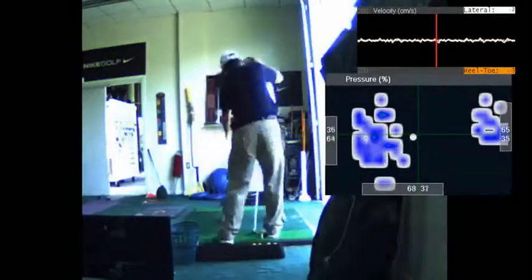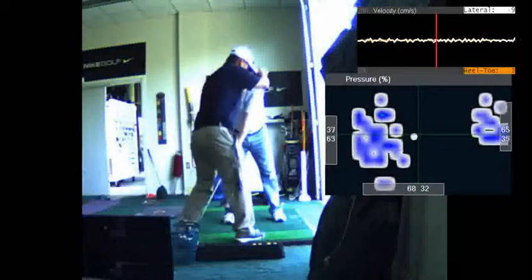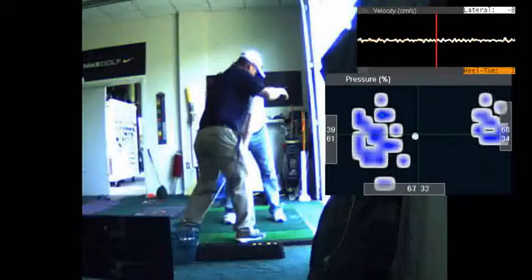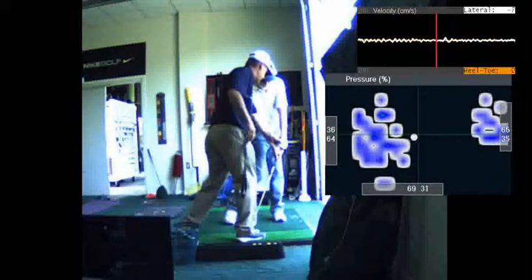Andrew, this is the drag drill you're going to work on to simulate impact. As you drag the club from approximately 18 inches behind the golf ball forward to impact, you have to rotate your hips 45 degrees and get your arms extended. You want a flat left wrist — the back of the left hand pointing at the target, the palm of the right hand pointing at the target.